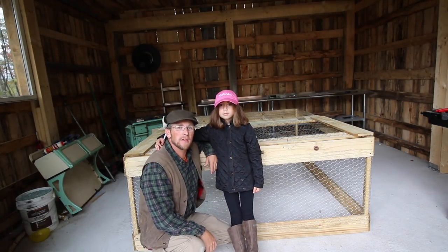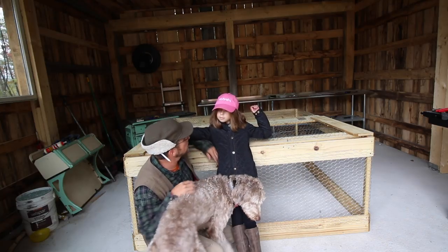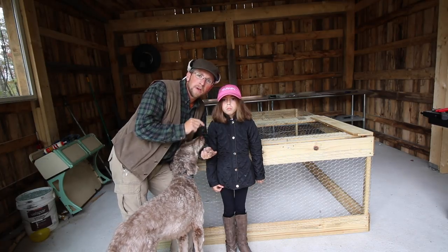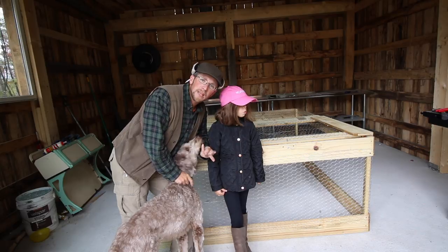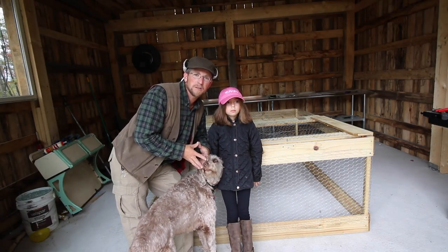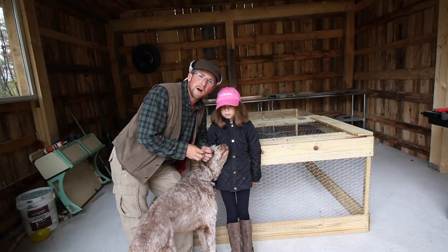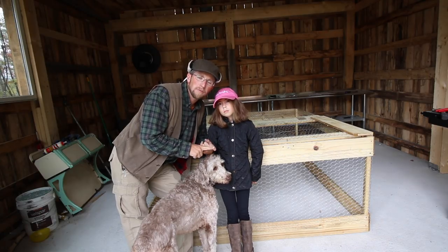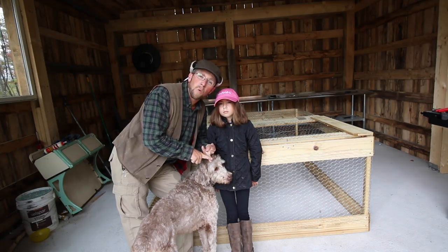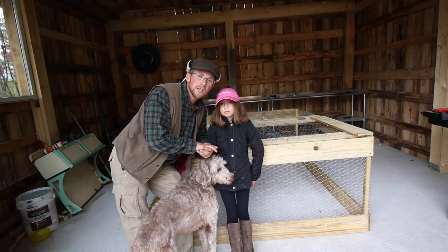That's how you make a chicken tractor in 30 minutes for 30 bucks, and it'll hold 25 meat birds. There are a few upgrades you can do — you can put one-inch chicken wire on it, use metal hinges, and use a different latch system. But doing it this way, you can purchase all the stuff at your local hardware store for around 30 dollars. We're going to be having upcoming videos on accessories — we'll show you how to add a tarp for a roof, how to make an automatic chicken feeder, and an automatic waterer that goes right inside the coop.